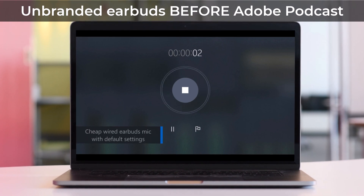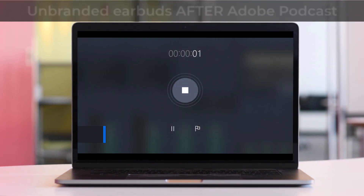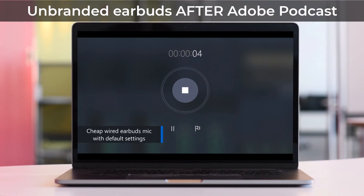So this is the microphone from the cheap earbuds with default settings — the microphone's on my chest. And now let's listen to what this sounds like with Adobe Podcast processing it. So this is the microphone from the cheap earbuds with default settings, the microphone's on my chest. This is pretty amazing in terms of the results.